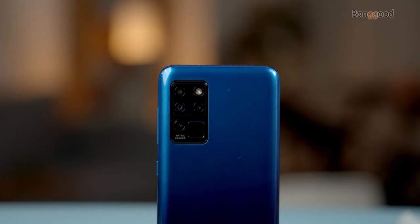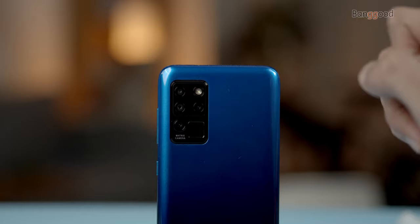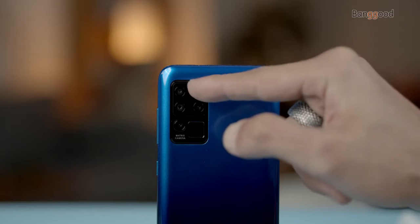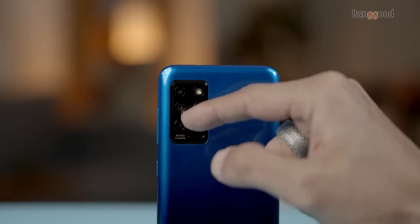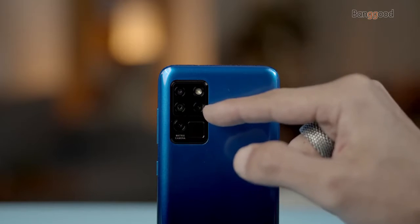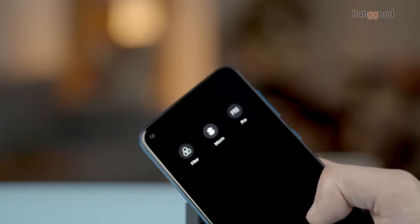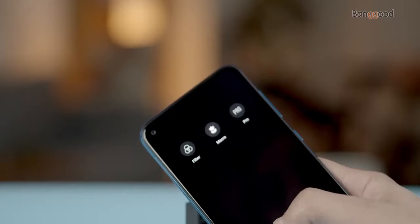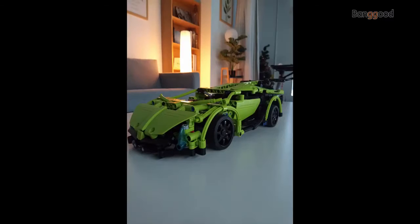The Oukitel C21 features a quad rear camera setup: a 16-megapixel primary camera with f/2.0 aperture, a 2-megapixel macro lens, a 2-megapixel dedicated blur lens, and a 2-megapixel auxiliary camera with extra functions such as filters, macro framing, and pro settings.